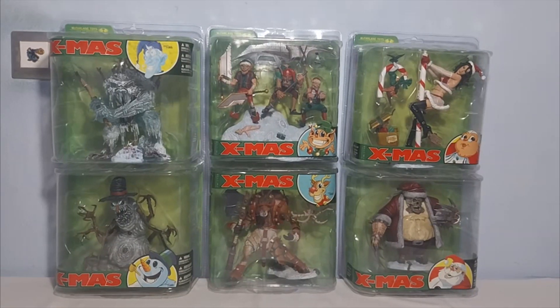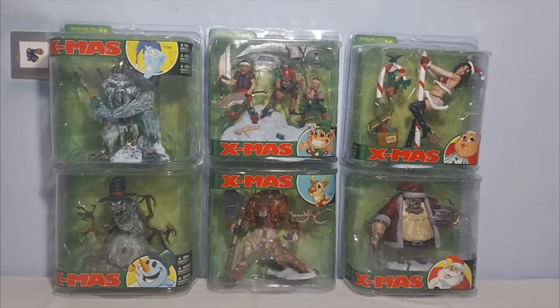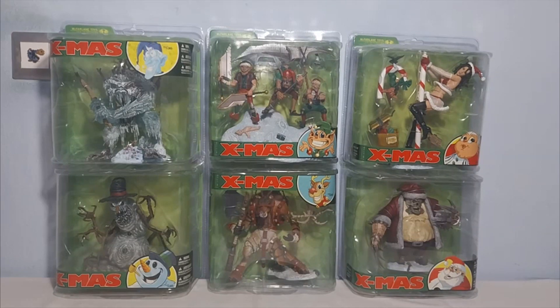Hello everyone and welcome back to the channel. Today we're here with another review. We're going to have a look at the McFarlane Twisted Christmas line.